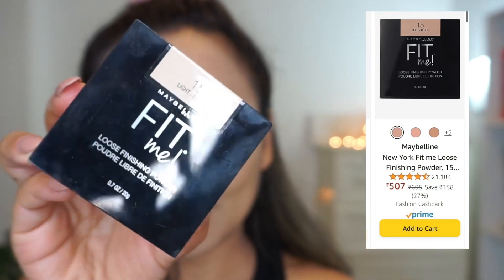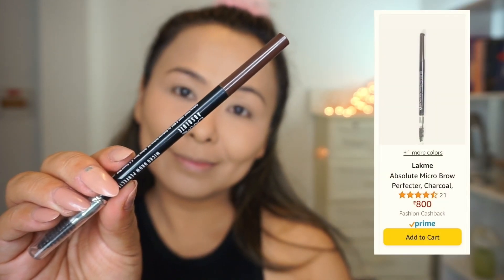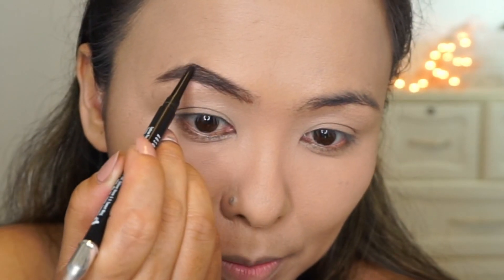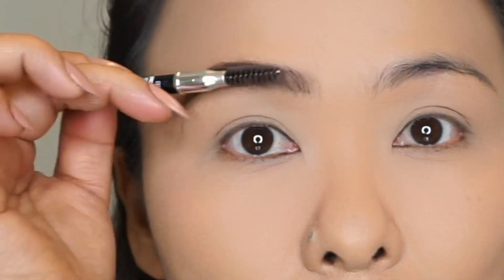Next, I'm going to set everything in place using the Maybelline Fit Me Loose Powder, which I also really, really love. Then taking Lakme's Micro Brow Pencil, I'm going to go ahead and lightly fill in my brows and shape them.